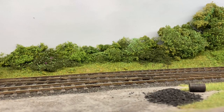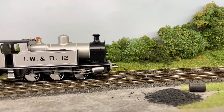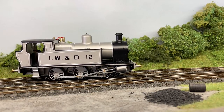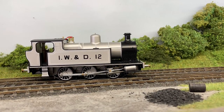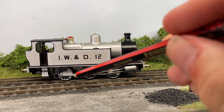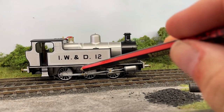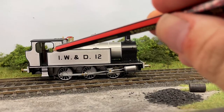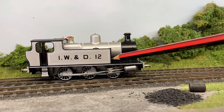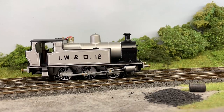Here's the IW and D1 in lovely silver — of course this will be grey on the production models. I'm just going to stop this one here because I'm absolutely blown away by the quality of the lining. We've got black-edged wheels with a white stripe, black-edge chassis with a white stripe, black-edge tanks, cab, and bunker with a white stripe, and then a white-black-white inlaid line as well. It's absolutely superb — possibly my favourite out of the box.